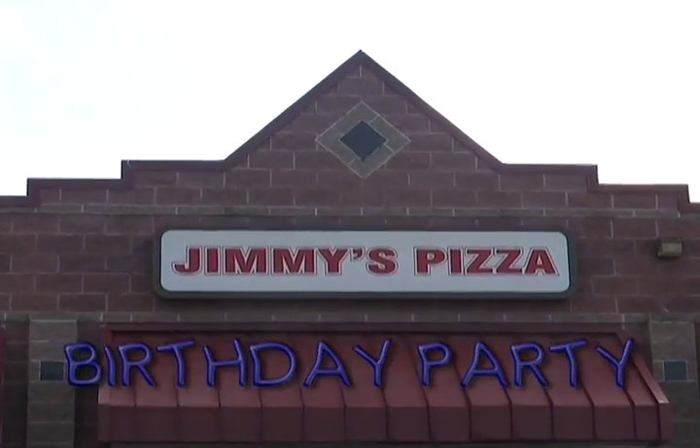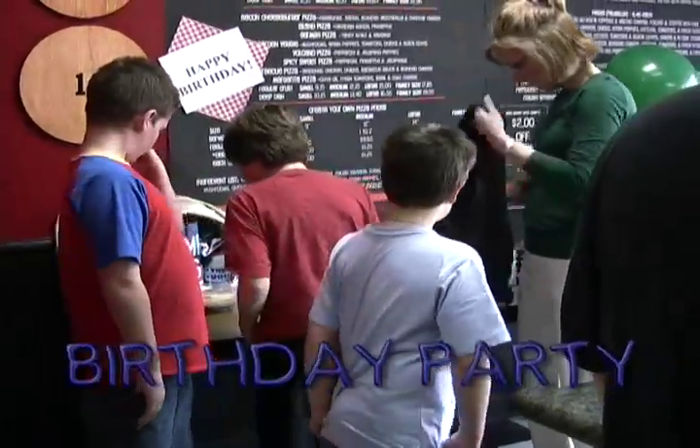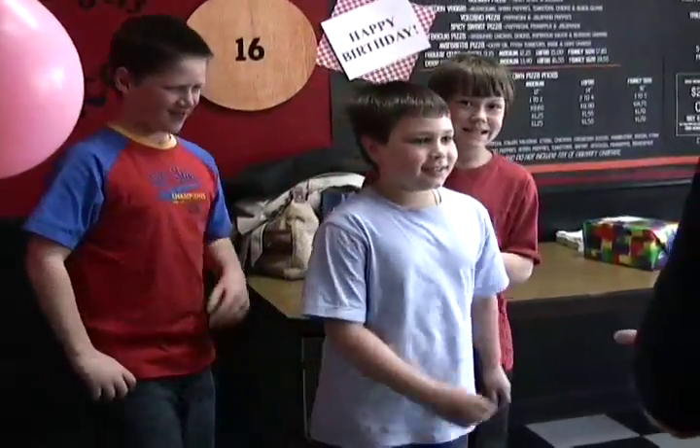Introducing the Jimmy's Pizza birthday party — the perfect combination of fun with your friends, the convenience of no mess for mom and dad, and best of all the chance to make and eat great pizza.